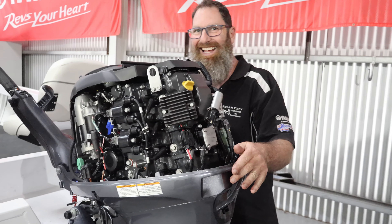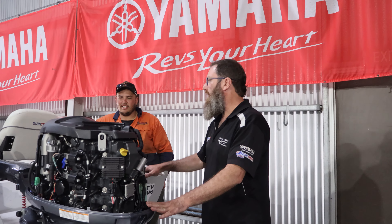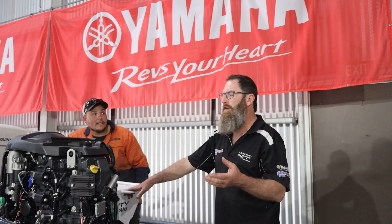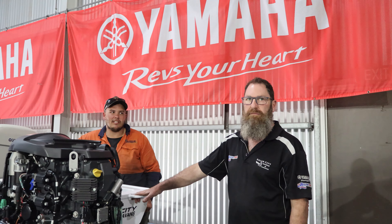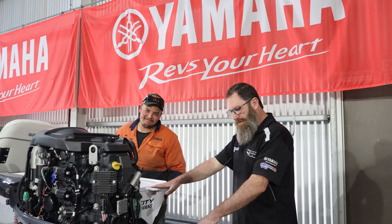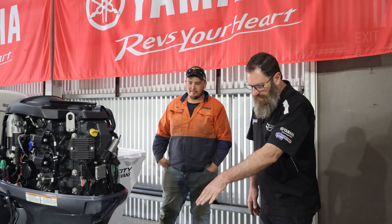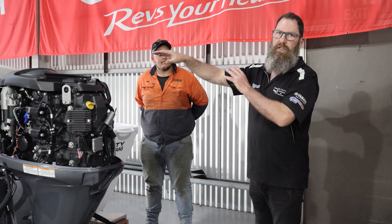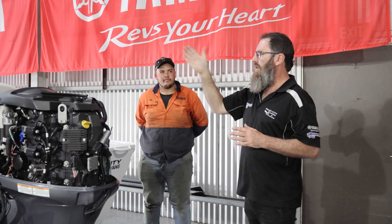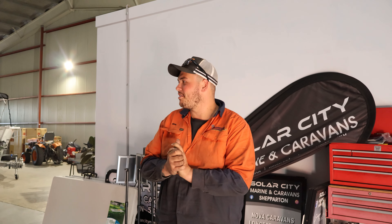How fast can you expect out of this? On a 420 Explorer Trophy you'll be running between 50 and 55 kilometres an hour unloaded — one person up, full trim. With a couple of blokes, a couple of eskies, a couple of swags, still 50. We match the prop to your load. This would be running a 12 pitch prop, calculated for your load and gear, so it will still deliver when you're out playing.